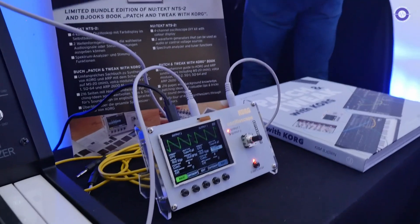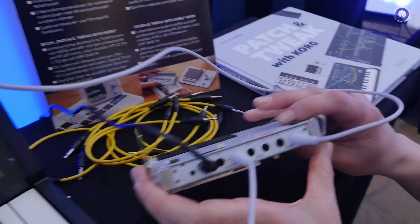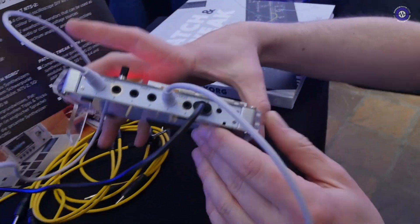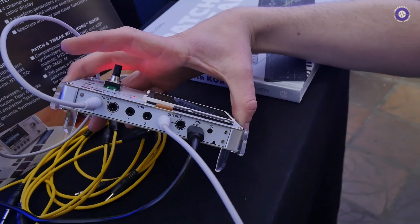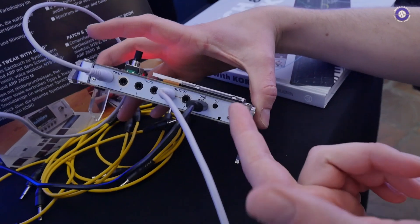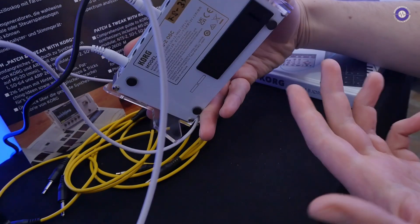And what sort of I/O have you got? Like what are the outputs and inputs along the top here? It's four inputs and then two outputs. And a USB for power, and you can also use it with a battery.